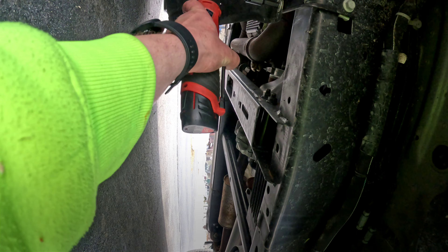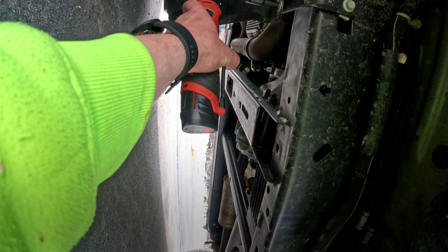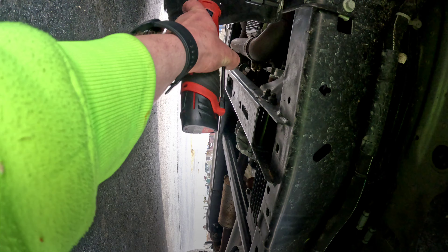2022 F-150 3.5 EcoBoost oil change. First step of this process: get your truck up. These are ramps from Amazon — they were $60 and hold up to 12,000 pounds.